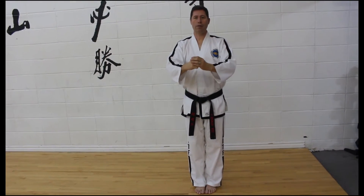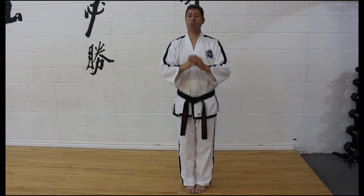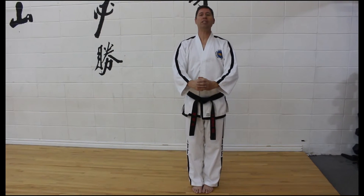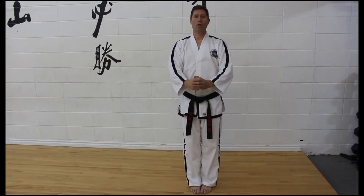For closed Ready Stance B, the feet are again together. This time you drop your hands down so the forearms are relatively horizontal. The fist position is exactly the same as in Ready Stance A, but this time your hands are 15 centimeters away from your body.